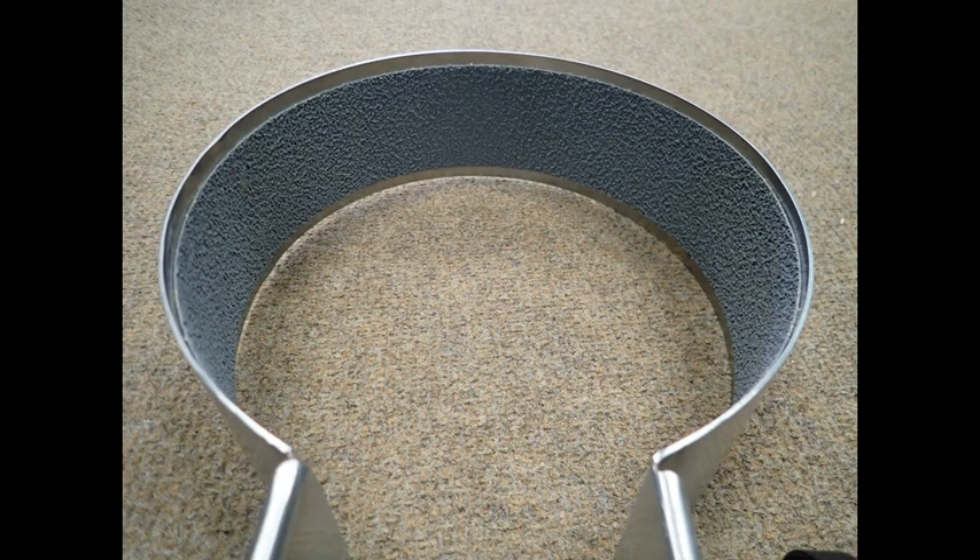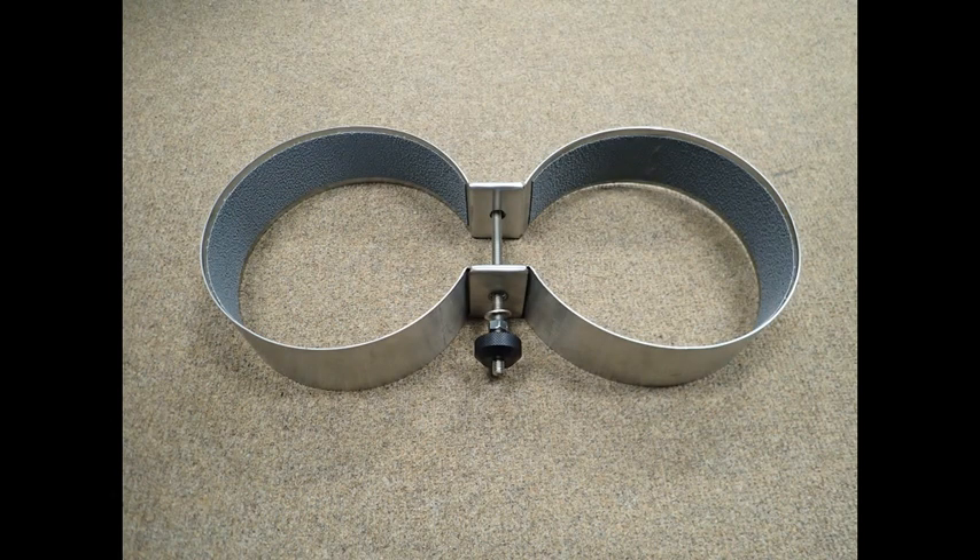Here is an image of the non-skid tape applied to the entire inside of the tank band. Here is a completed set of tank bands. Not only will the tank bands be insulated from the aluminum cylinders, but the non-skid tape will also help prevent the bands from slipping on the tanks.